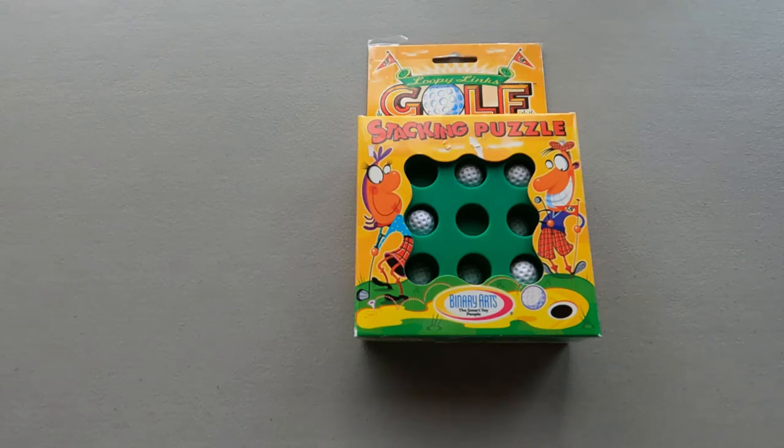Welcome back to Dome Puzzles. Today I'm going to solve another cool puzzle. This one is called Golf.